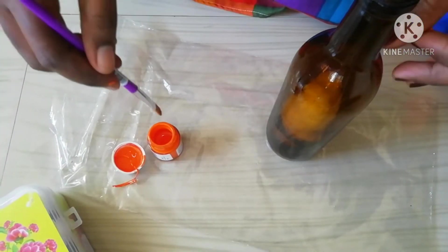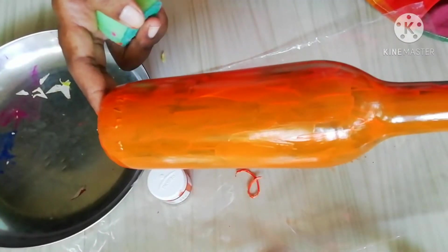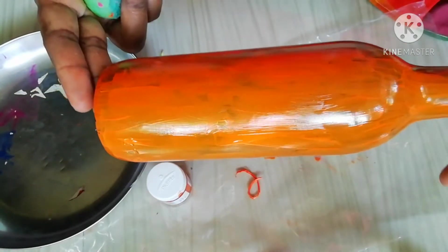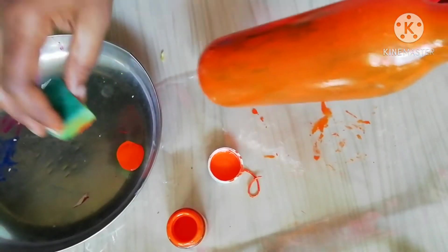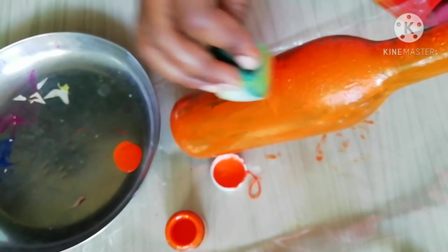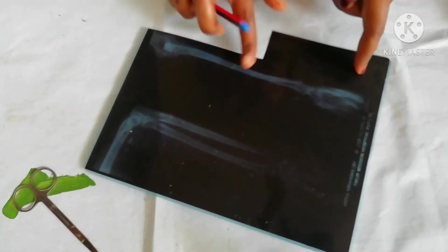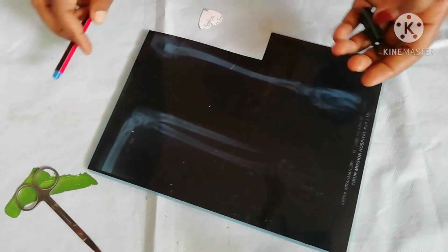I will add orange in the bottle. I will add a sponge, I will add a finishing. I will add two bottles, I will add 3 bottles. I will add an x-ray, I will add a piece of this, I will add a piece of it.